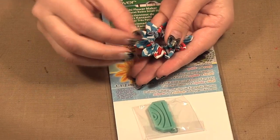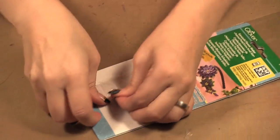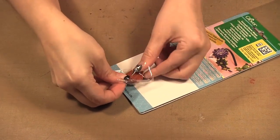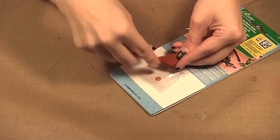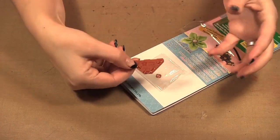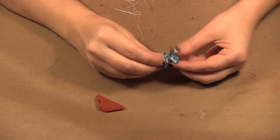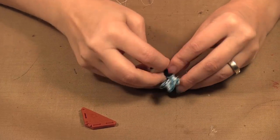I would recommend using nothing heavier than cotton to make the mini flowers because they are so small, but silks and organzas would be really nice too. The softer the material the more it'll gather tightly together. So I'm going to show you using this one here — the pointed petal. All the pieces are color-coded so you know the brown goes to the brown, and the picture is also on the maker so you know what flower it is.